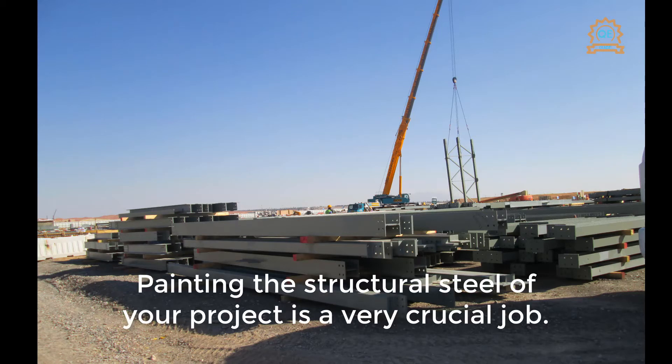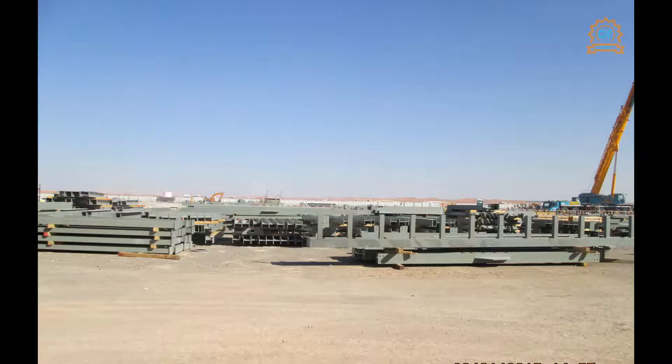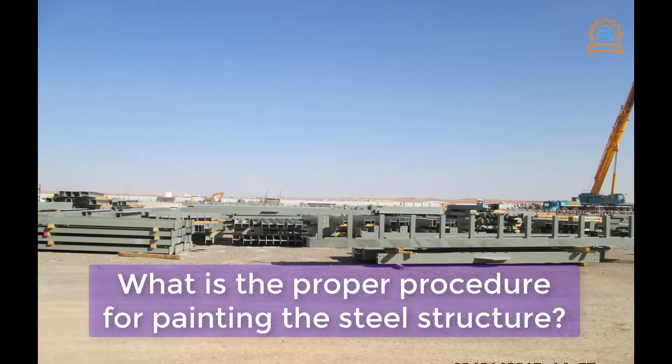Painting the structural steel of your project is a very crucial job. In this video we are going to show you what is the proper procedure for painting the steel structure.